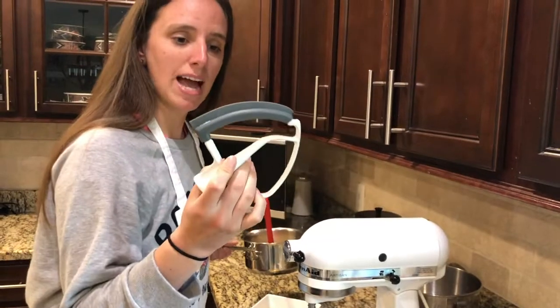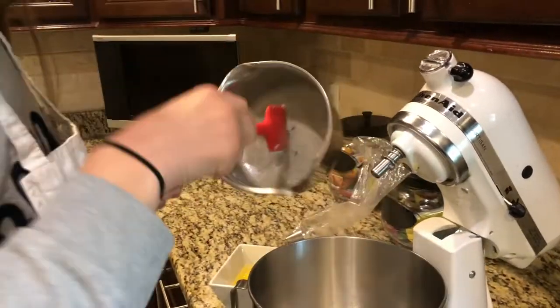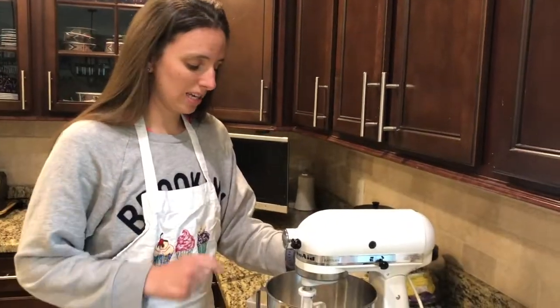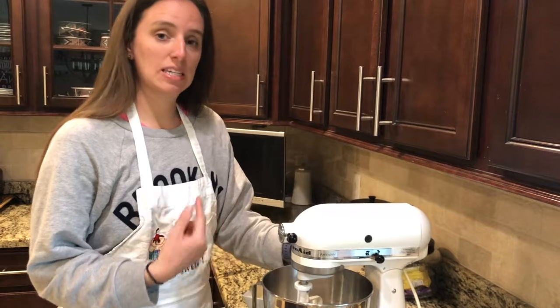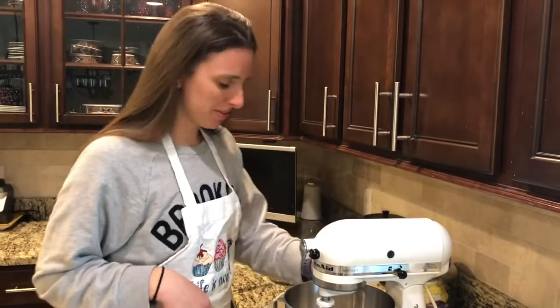You want your mixing bowl to be attached with a paddle. Allow the mixer to release the steam — we want our mixture to cool down before we add our eggs. We don't want scrambled eggs in our cream puffs. That'd be silly.